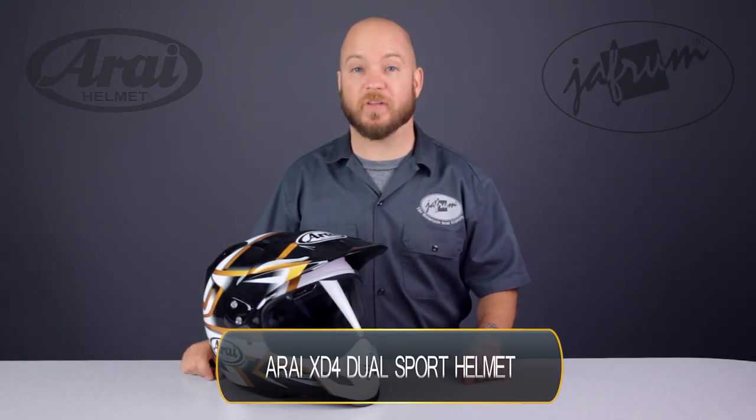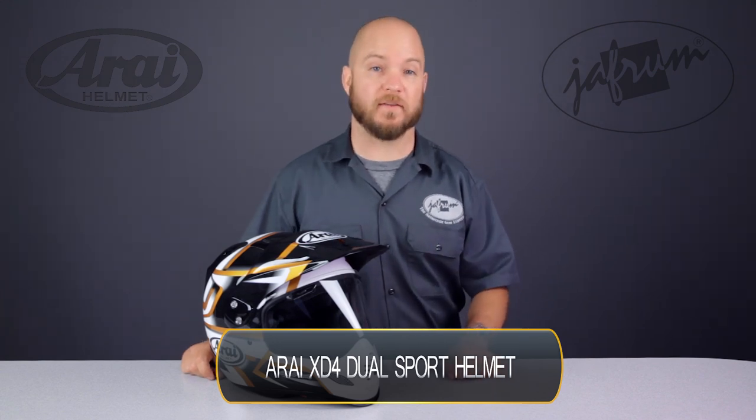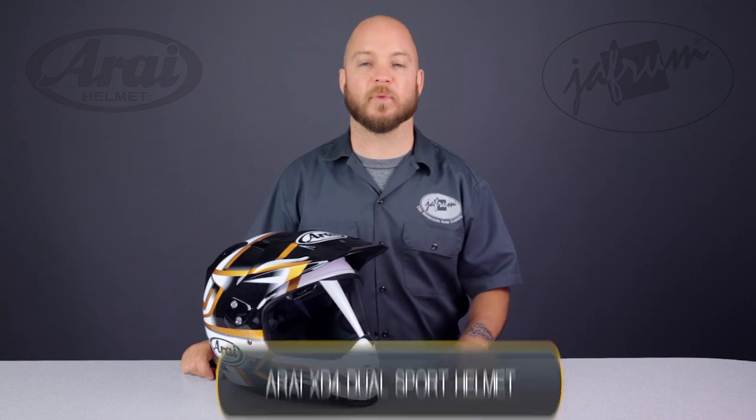Hey everybody, I'm Louie with the Jaffram, home of the motorcycle gear experts. Today we're taking a closer look at the Arai XD4 Dual Sport Motorcycle Safety Helmet, available here at Jaffram.com.